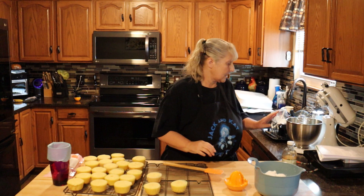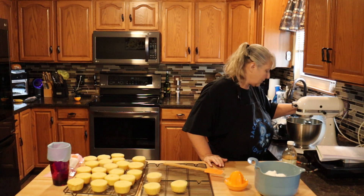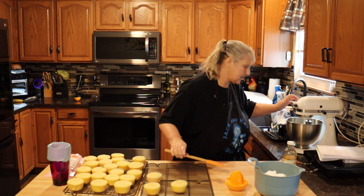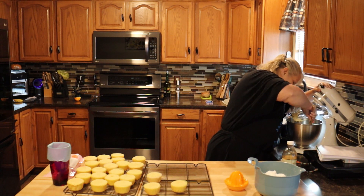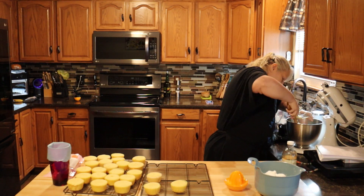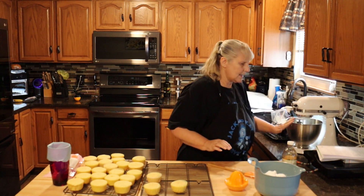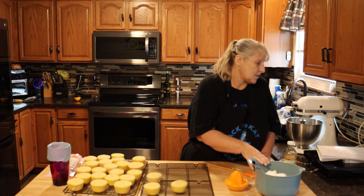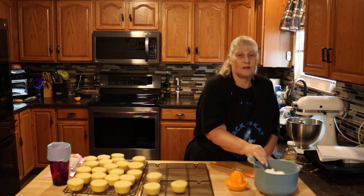Now we're going to move on to our frosting. In a bowl you're going to put one cup of softened butter and beat that until it's nice and smooth. Make sure you scrape it down in the bowl. While that's going, you're going to need four cups of powdered sugar, three tablespoons of orange juice, two teaspoons of orange zest, and one teaspoon of vanilla.